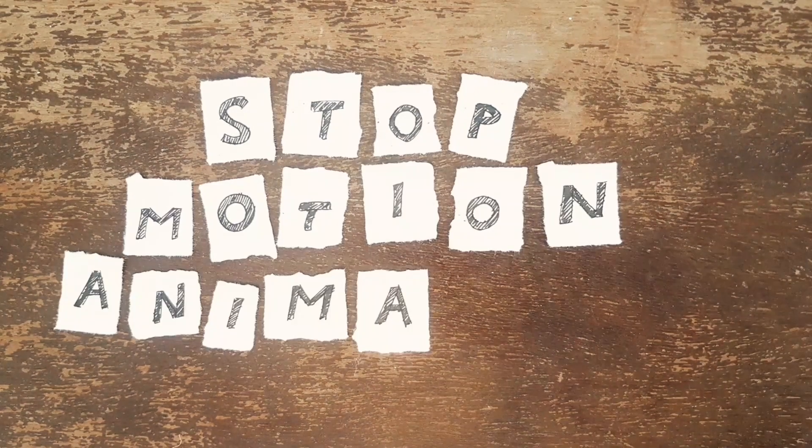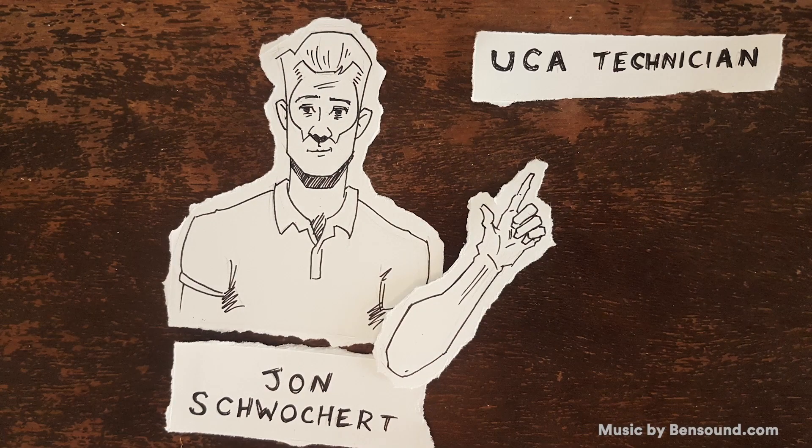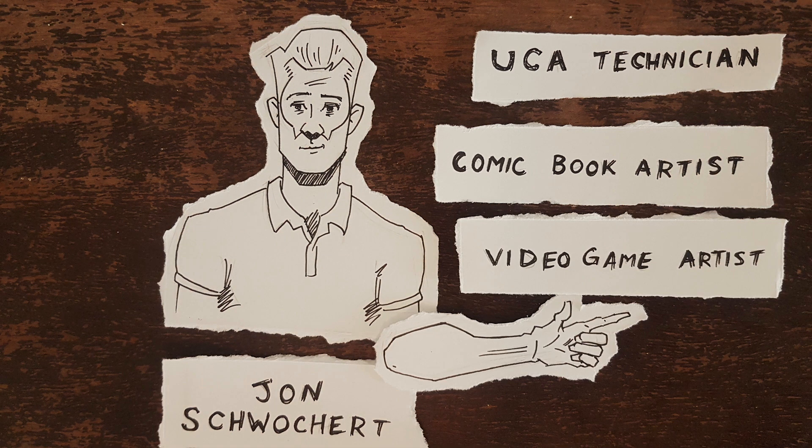Hi everyone and welcome to this tutorial on stop-motion animation. My name is John and I'm a technician at University for the Creative Arts. I also work as a comic book artist and have worked as a video game artist in the past.